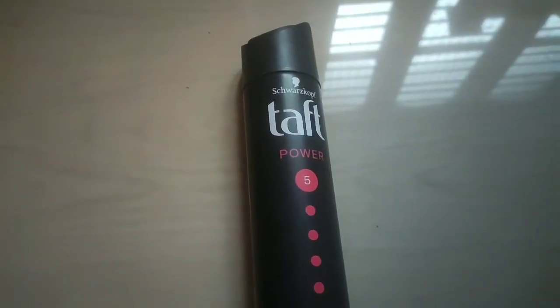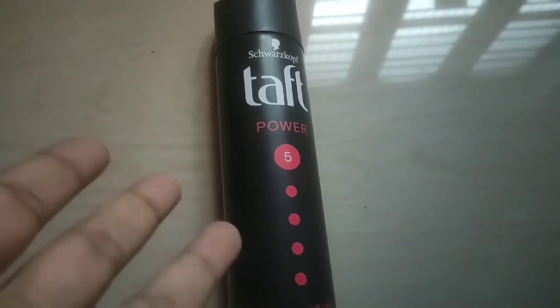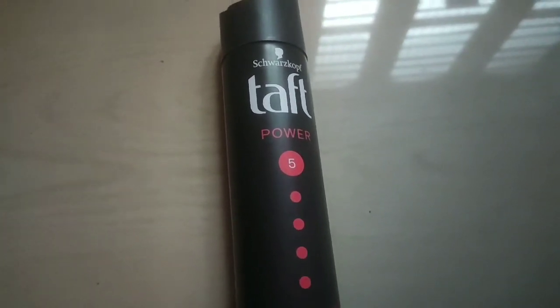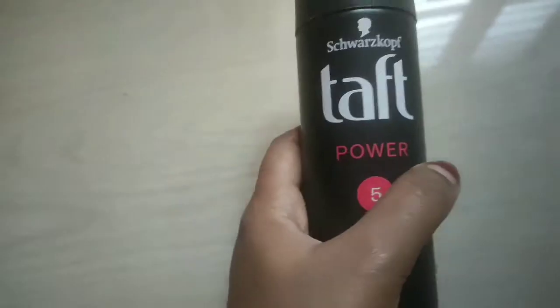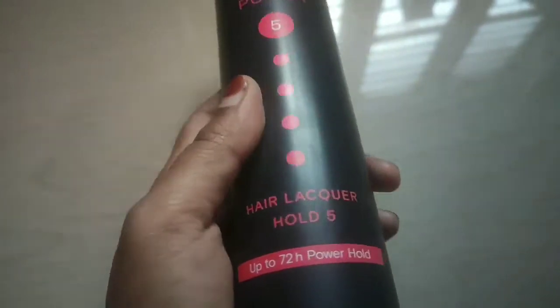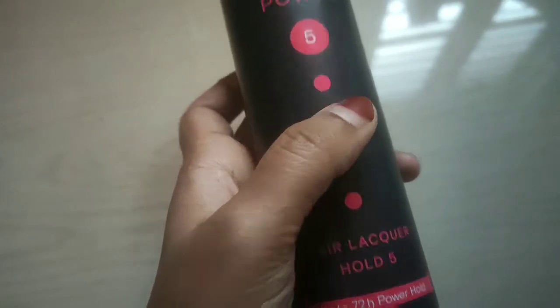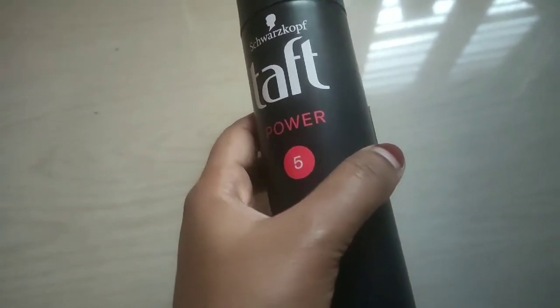Hey guys, welcome back to my YouTube channel Citizen World. So guys, I hope you all are well. Straight away looking at it, you can tell what video I'm sharing with you today. So let's get started. Today I'm going to share with you Taft's Power Fix Hair Lacquer, Hold Fix up to 72 hours, Power Hold Hair Spray review.